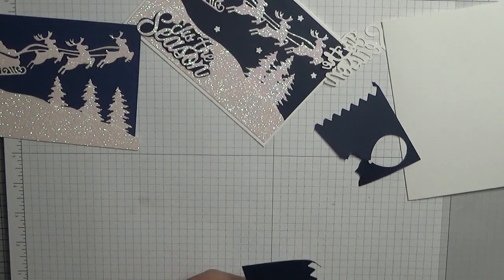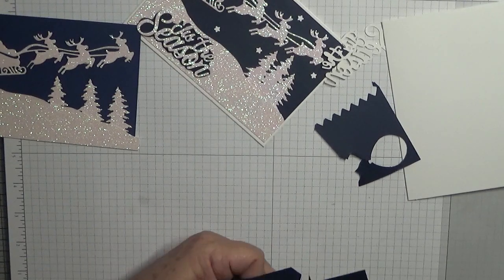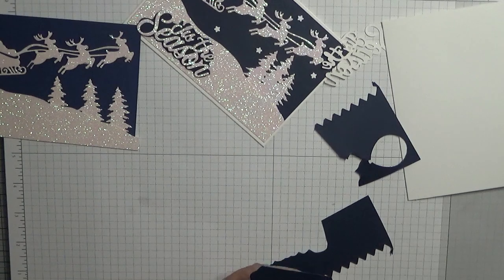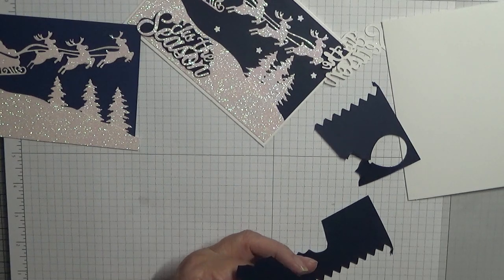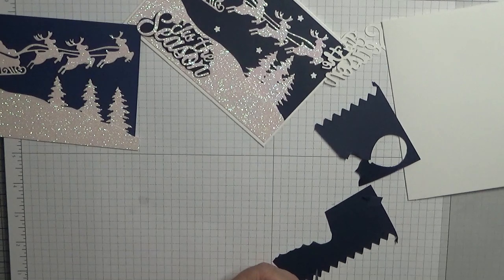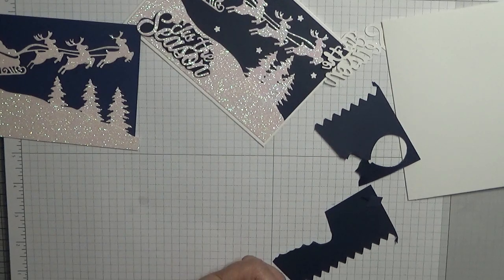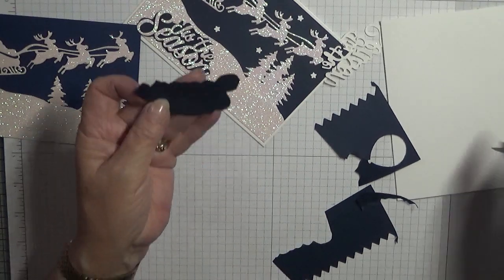But I know not everybody can do that, so this is just another way of doing it. I'm waiting on some more dies to come — sentiment dies where they've got the backing as well as the words, so you can cut the words out and then cut the backing card as well.